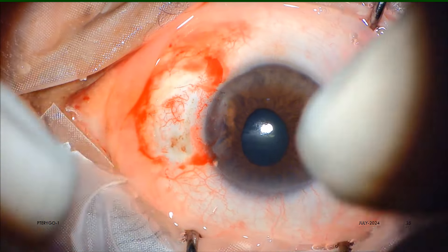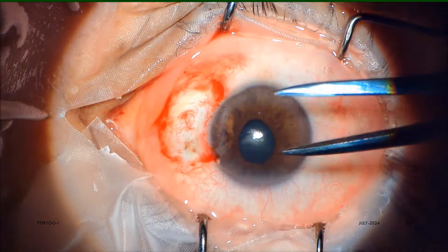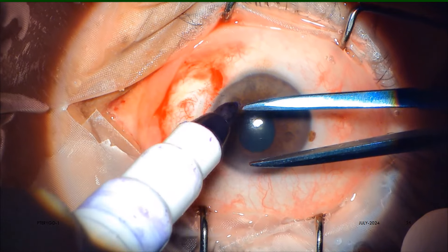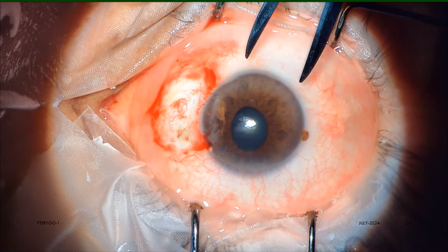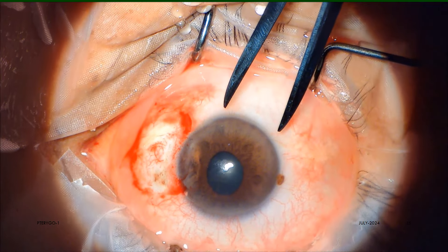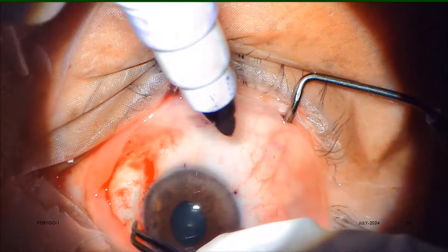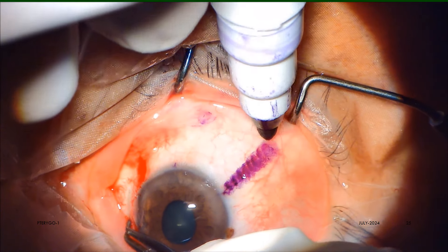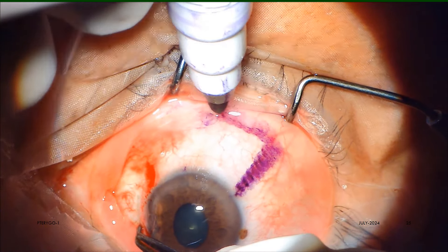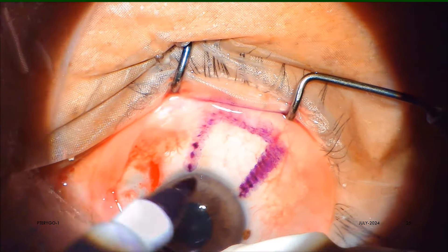Now the proposed limbus-based conjunctival autograft flap is sized and marked by Castroviejo caliper and sterile gentian violet medical marker pen. Our personal preference is to take the flap always from the lower fornix as far as possible, to keep the upper fornix virgin for a possible future need for anti-glaucoma surgery.